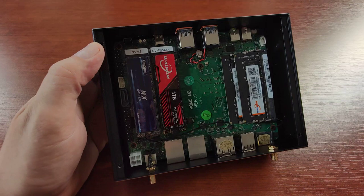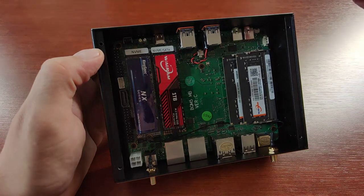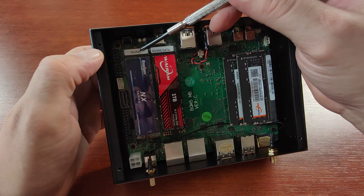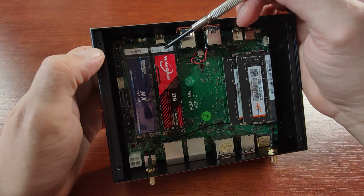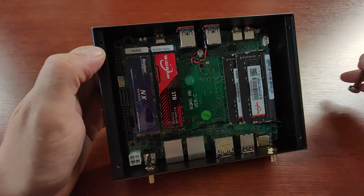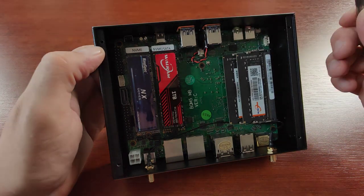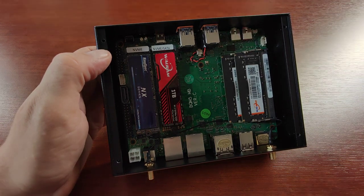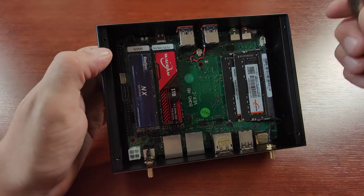We can mount two NVMe SSD drives. The first slot — actually the second slot in BIOS settings — is PCIe Generation 4. The other slot is PCIe Generation 3 or SATA, so you can use older SATA drives. The Gen 4 slot is faster, the other a bit slower. You can also place two RAM sticks here — I think the maximum memory is 64 GB.